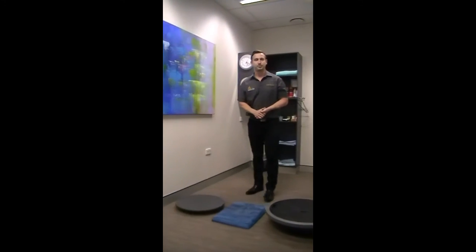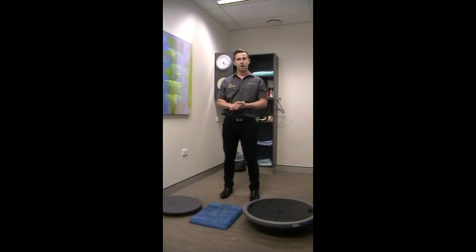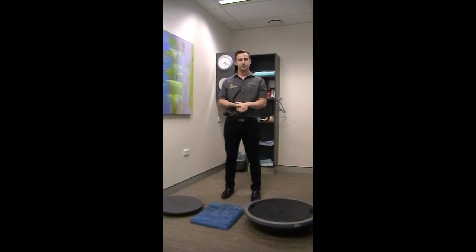So there are a few short balance progressions that you can use. If you're worried about your balance or worried about your joints, come and see us here at Accident Injury Physio and we can work out a balance program for you. Thanks guys.